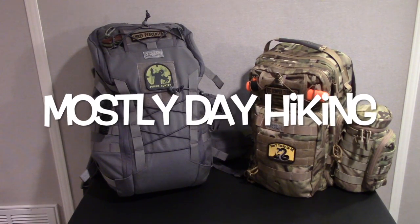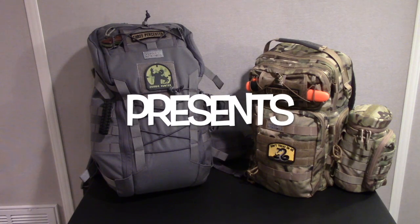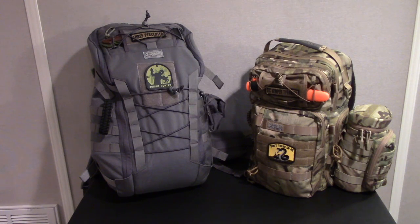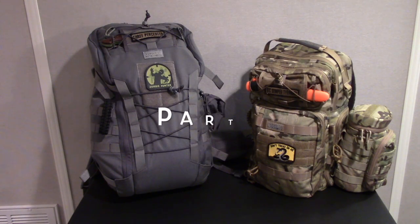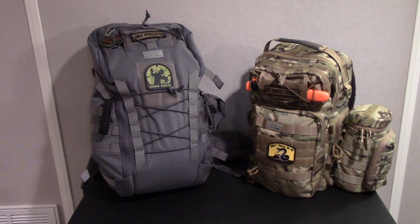Hello guys, I have a new video for you today. As you can tell from the name of my channel, Mostly Day Hiking, I love to go day hiking. The two bags I'm using right now are, on the right, the VanQuest Trident 20 for short hikes, and on the left, the VanQuest Ibex 30 for longer hikes.